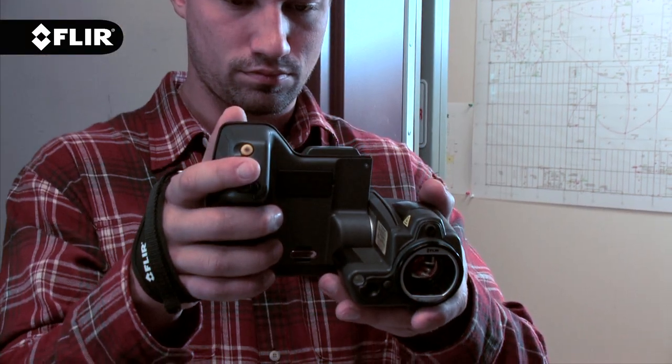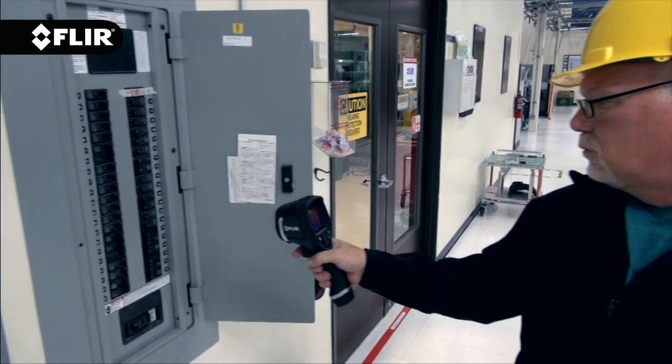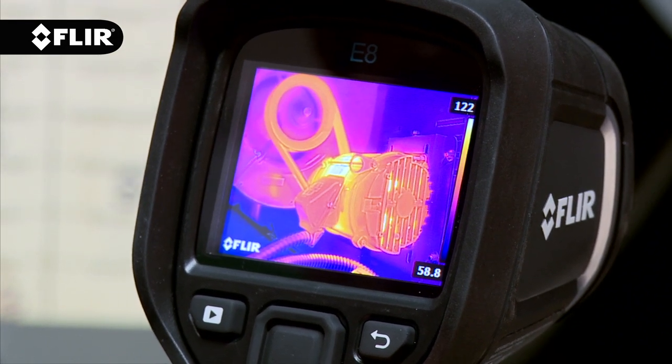FLIR cameras offer a variety of focusing options to fit the way you like to work. Our new E4, E5, E6 and E8 come with a focus-free lens, making it extremely easy to quickly grab the camera, turn it on and start scanning.